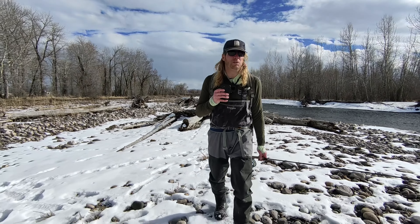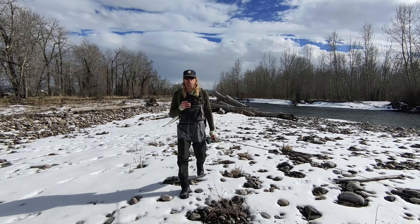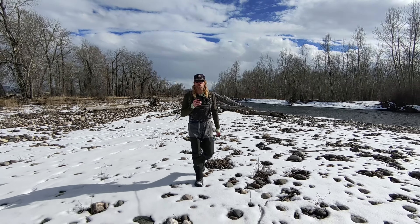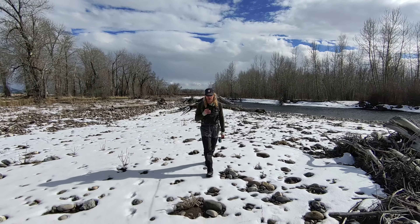One of the cool things you can do is what you're seeing right now — that's a bit of a dolly track. Now for a solo filmmaker like myself, there is no way I could do something like this, but with this camera it makes this and many other things possible.